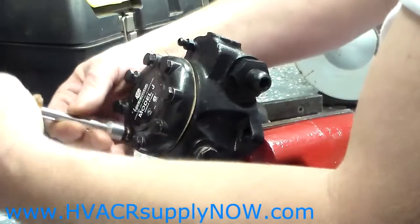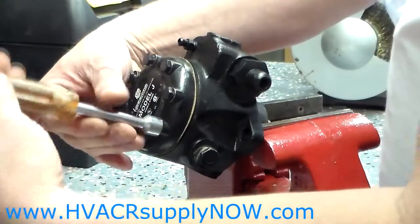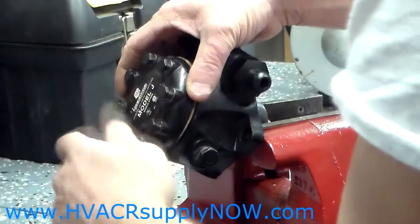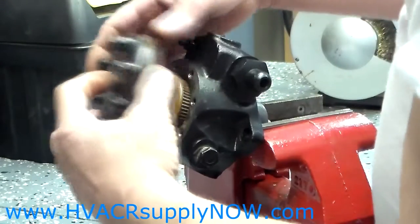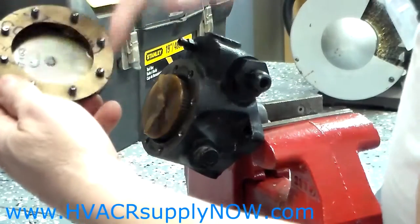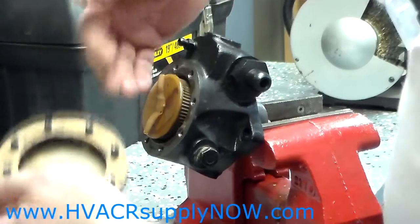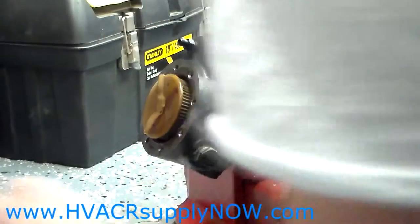For demonstration purposes, I have gone ahead and loosened the bolts so we can remove the cover rather easily and fast. You will remove that cover, and inside the cover you will have a gasket. It will either be attached to the cover or it will be attached to the pump itself.